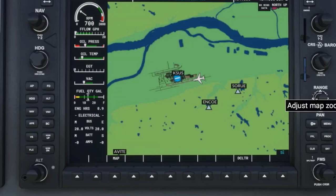The largest range in this simulator seems to only go to 200 nautical miles, and not 2,000 nautical miles, and down to 0.5 nautical miles, or one half of one nautical mile, not 500 feet.